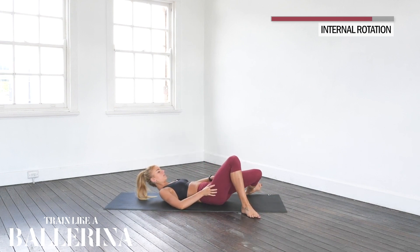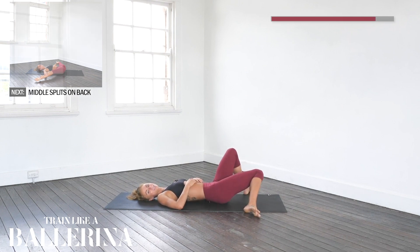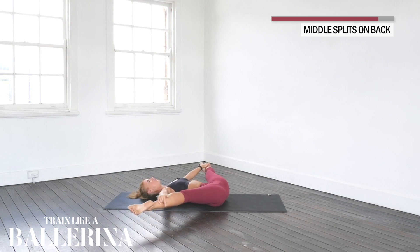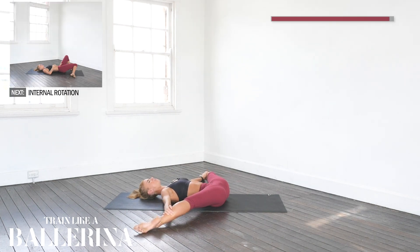Bringing the knees together once more, internally rotating. Last time guys — really go far with that internal rotation this time. Dropping the left knee, dropping the right knee. Legs up, last time — all the way out to the side. Last big push. Think of how good you're going to feel after we've done it. 40 more seconds, 30 more seconds. Big breath in, and out. Nearly there guys — last 10 seconds. Breathe in, and out. Go as deep as you can — deep, deep, deep. Breathe in, out. And release.